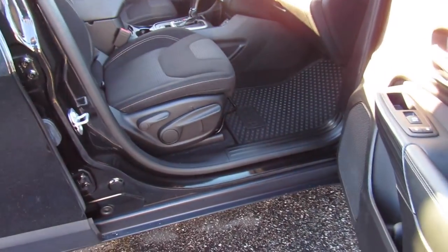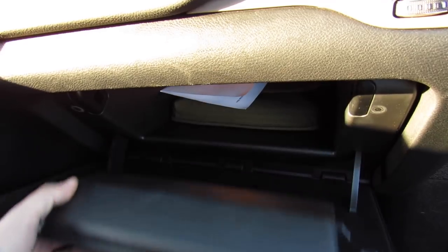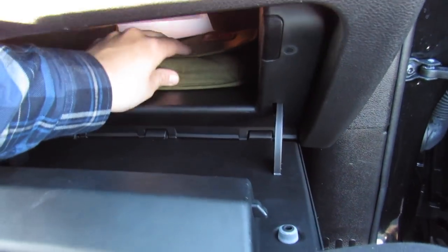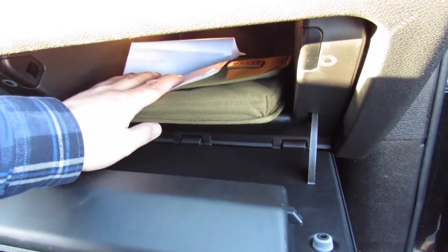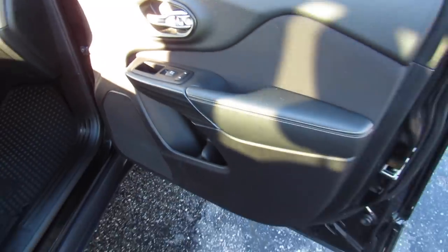And up front, this one does have a manual passenger seat. As I showed, you can pull this up and reveal your little secret compartment. Inside of here, this one includes all of your original owner's literature, as well as your state inspection certificate. You can see, too, you have this very nice almost woodgrain-look trim on the doors, as well.